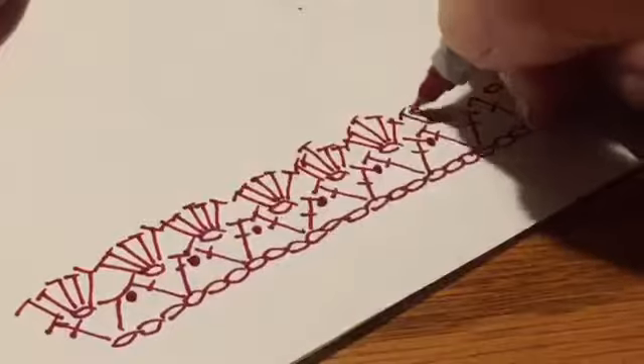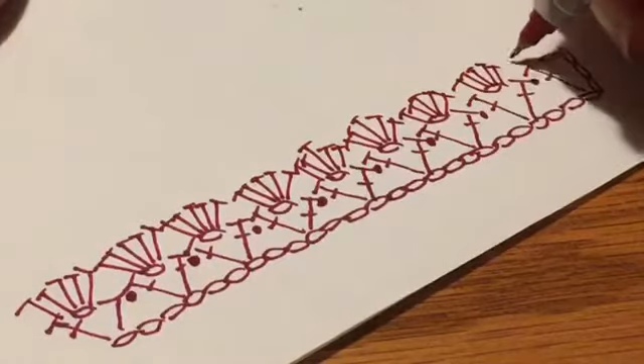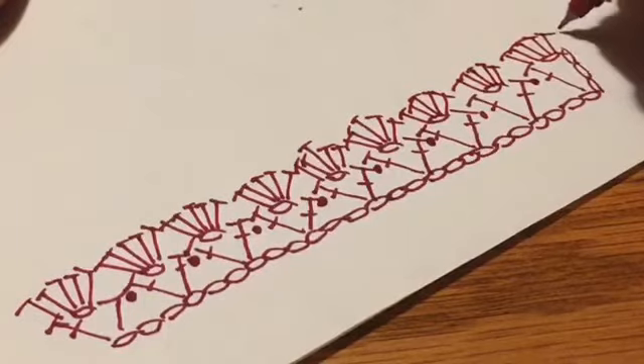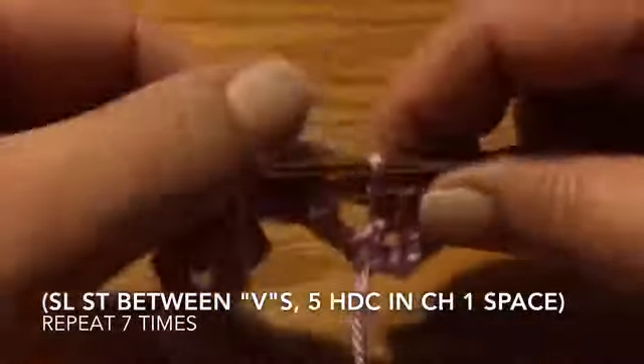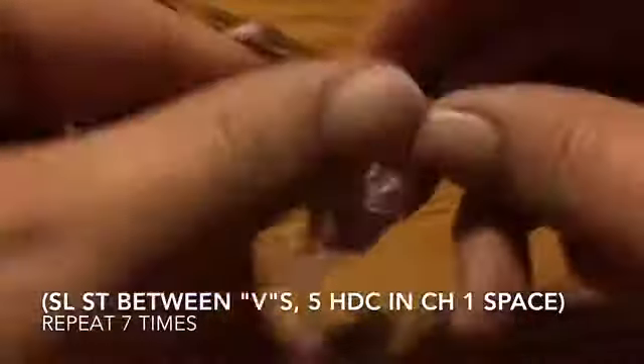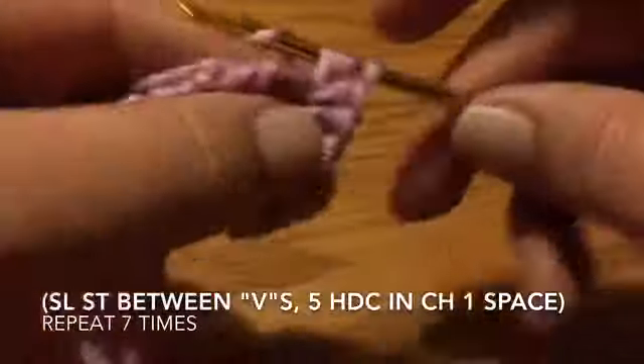Turn your work and do five half double crochets in each chain one space, with a slip stitch between the V's, all the way across. In the last V, do five half double crochets, a chain two, and a slip stitch in the same space. Continue with five half double crochets in each chain one space and a slip stitch between the V's across. In the last space, do five half doubles, a chain two, and then a slip stitch in the same space.